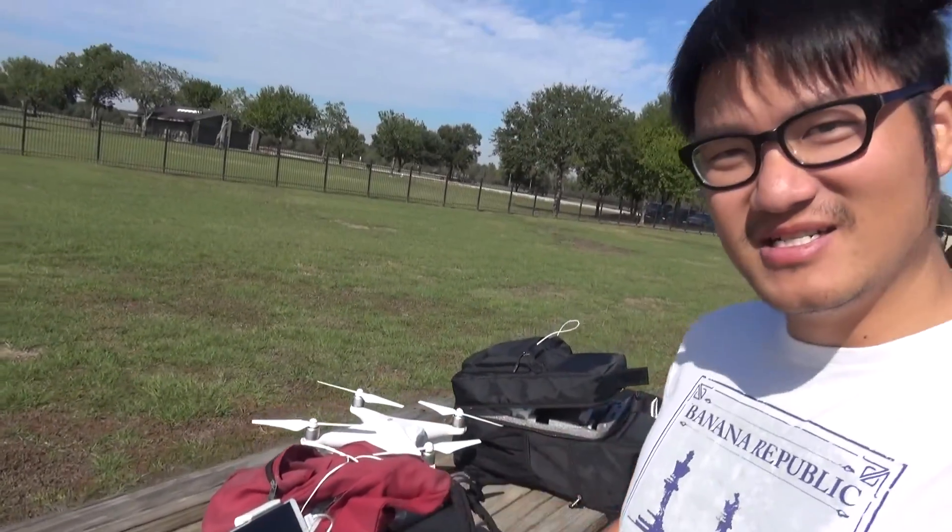So I'm here to do the range test using a DJI Phantom 4, to see how far I can get away from me before it loses signal.